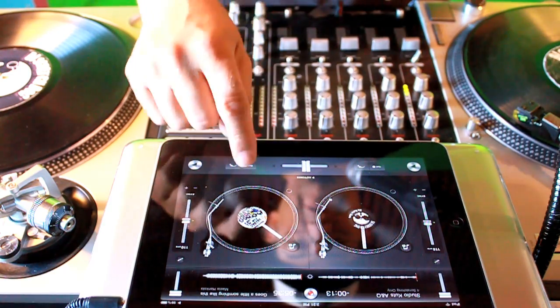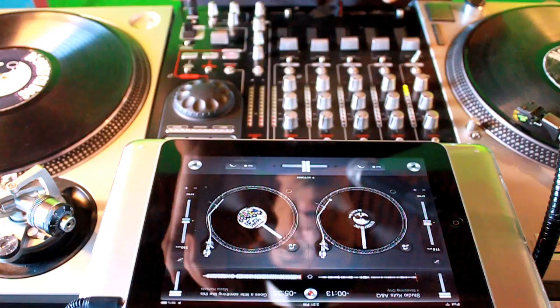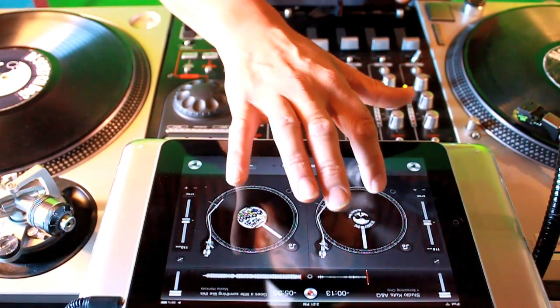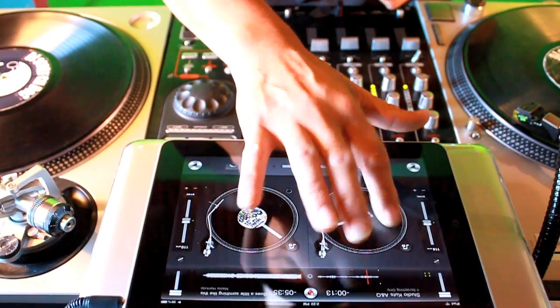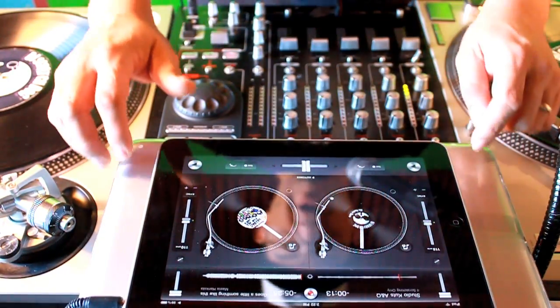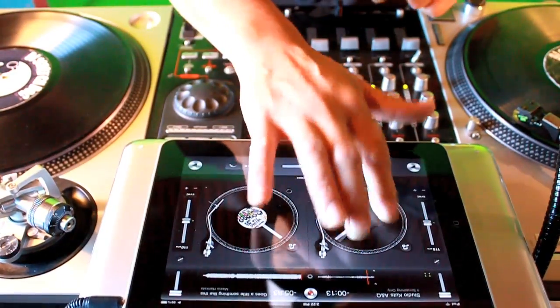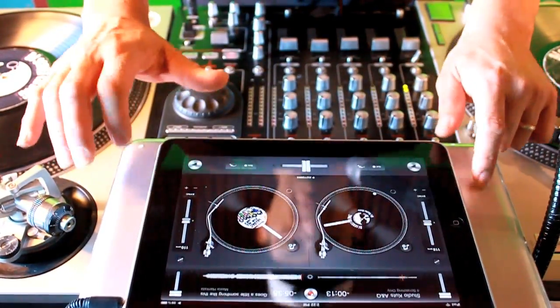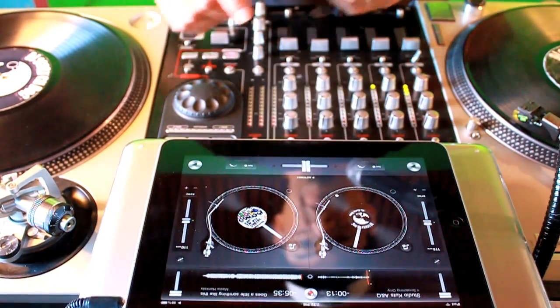Basically, you have to do it to a real beat and it has to be rhythmatic — it's got to be in rhythm. You can't just do it randomly. It's like you got a rhythm in your head going... So I'm going to do it to this beat right here.